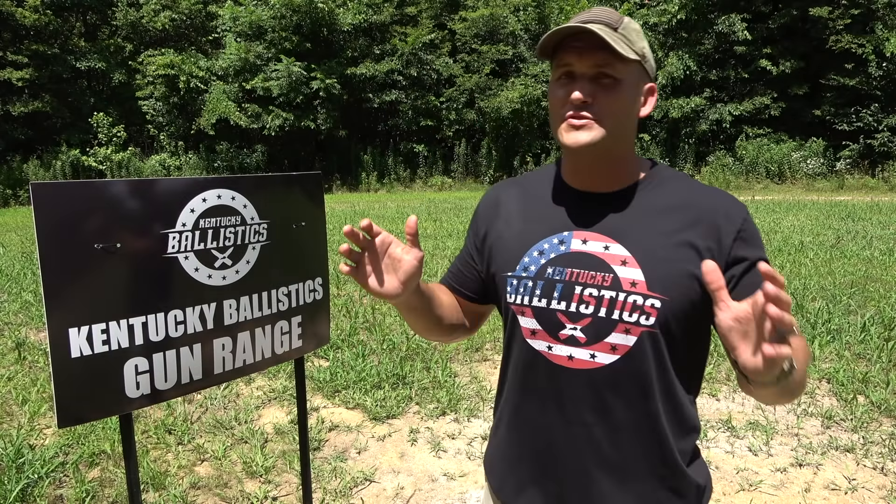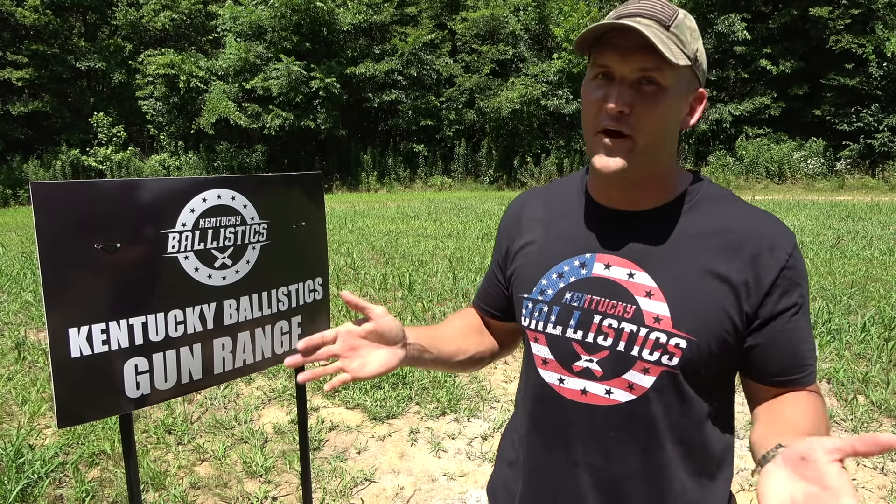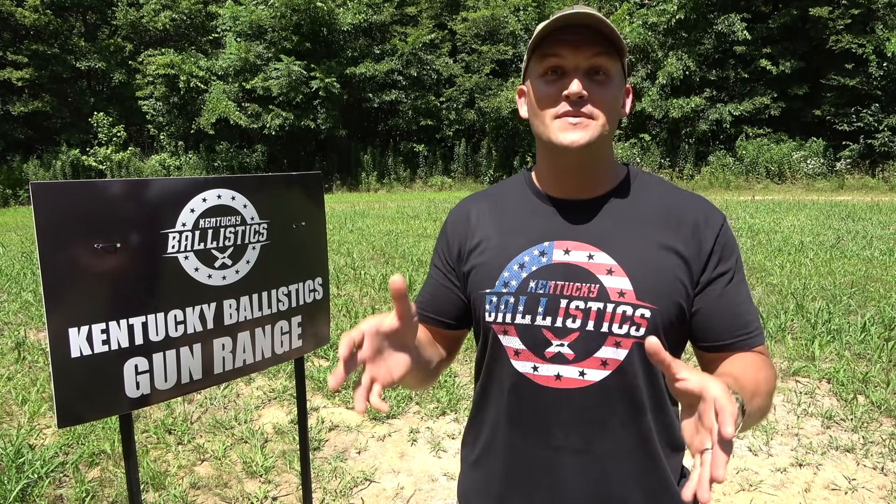I forgot to mention earlier, don't forget to check out my 4th of July shirt. This is on sale this month and all of July, and then after that they're gone. Maybe if you guys really like them I'm probably going to keep them around, but for now it's a one-time thing. So be sure and check those out — there's a link in the description down below.